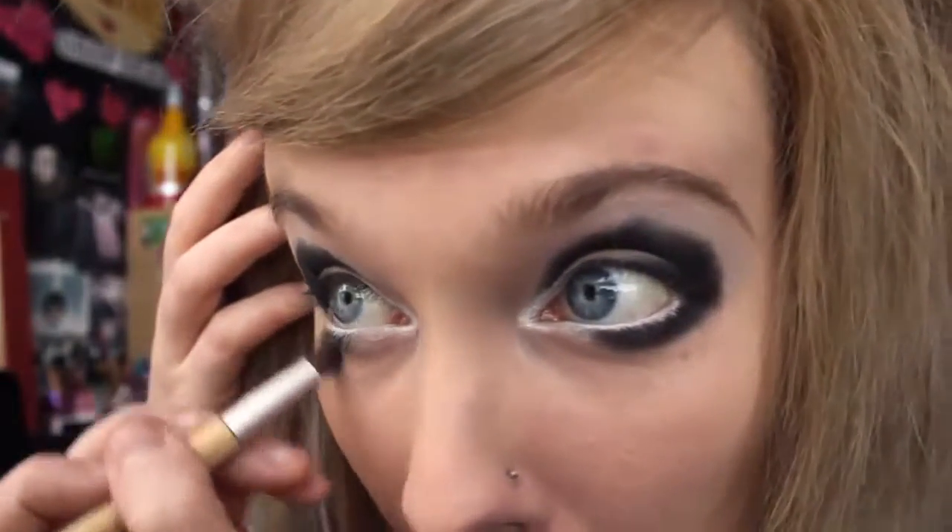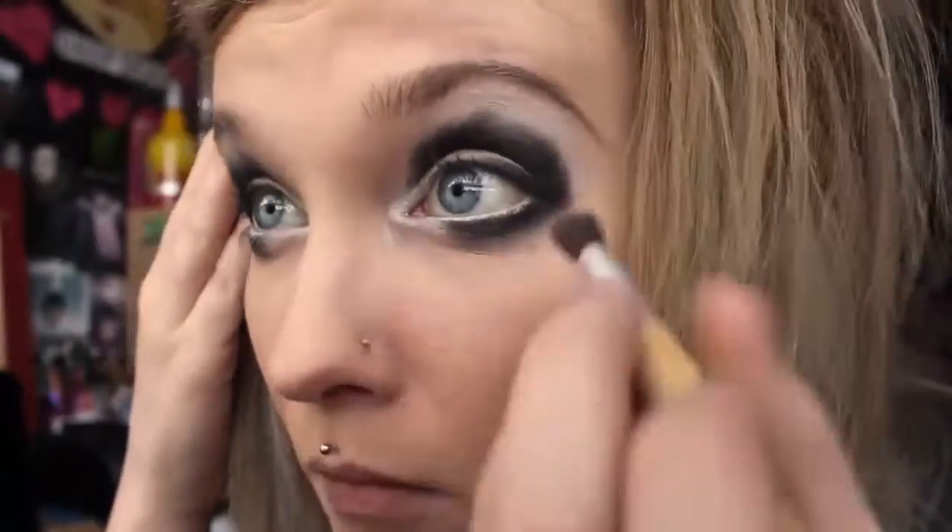That's what it looks like — I kind of look like a panda. Then I take a blending brush and I just blend it all out. The makeup brushes I use are EcoTools, and I'll put a link to the website below if you guys want to check those out, because they're really good — I really like them.